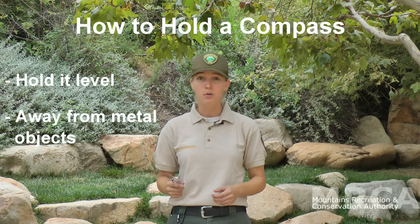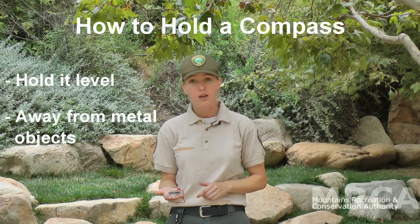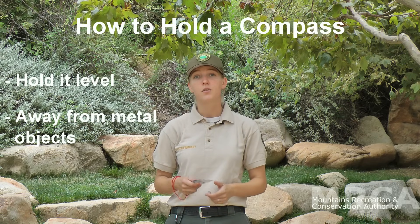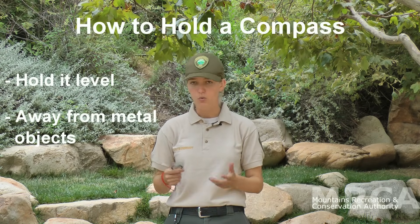Now, how to hold your compass. Remember, north is never up in the sky, so hold your compass nice and flat. That will allow our needle, Fred, to point towards north. Also, since compasses work off the Earth's magnetic field, never hold it near a metal object, as that will throw things off.